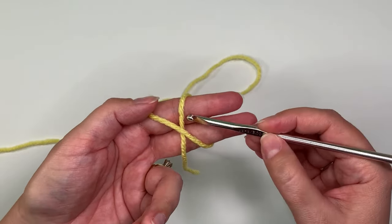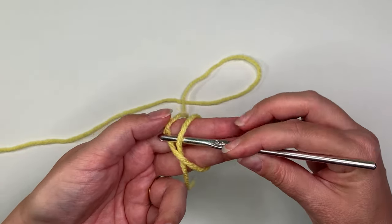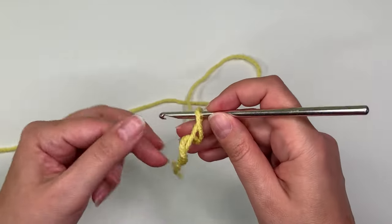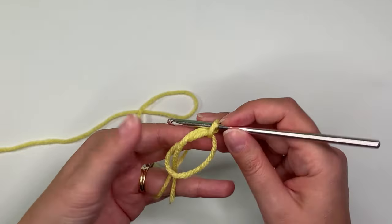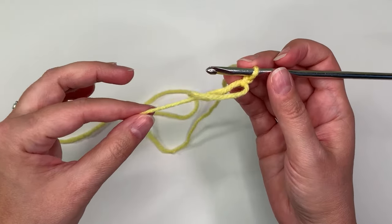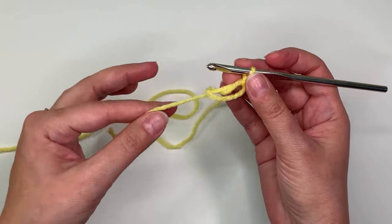Then you take your hook and go under the X, and grab the long end of the yarn and pull it under like that. You can see that I have the start of a little knot here — what I need to do is do one chain to lock that in there. Then to tighten it, you don't want to tighten it all the way right now, but you tighten it by just pulling on the string.